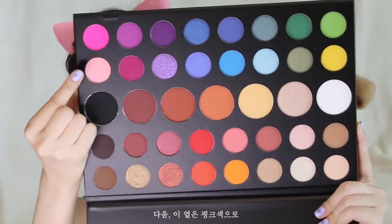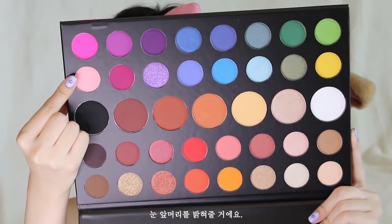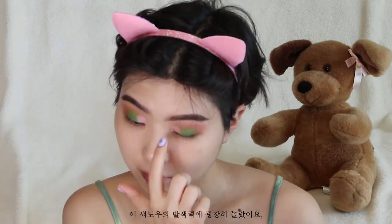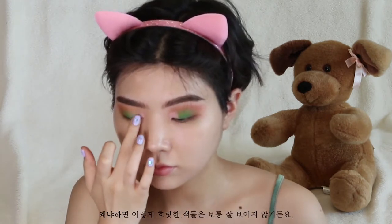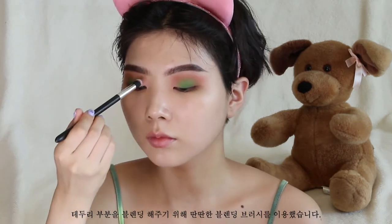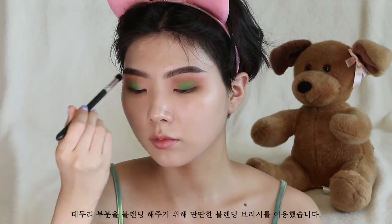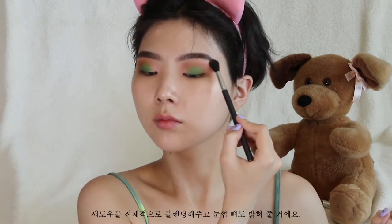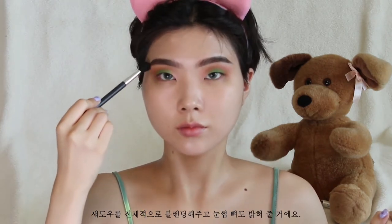Next, I'm going in with a light pink color to highlight the inner corners. I was very surprised by the pigmentation of this color because normally these pale shades don't really give you that pigment. I'm also using a firm blending brush to take care of the outer edges. Next, I'm using a flesh-toned eyeshadow to highlight the brow bone as well as blend out the perimeter of the shadows.